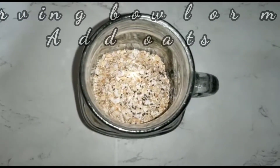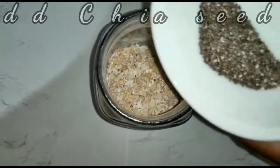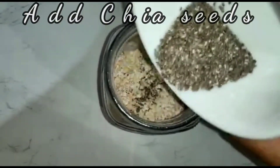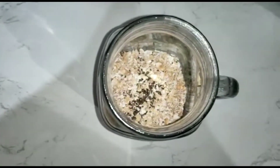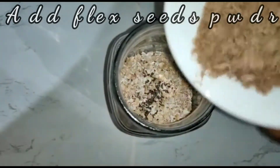In a mason jar or a glass bowl, combine oats, add a topping, add a cup of seeds, and add one teaspoon of crushed seeds to powder.